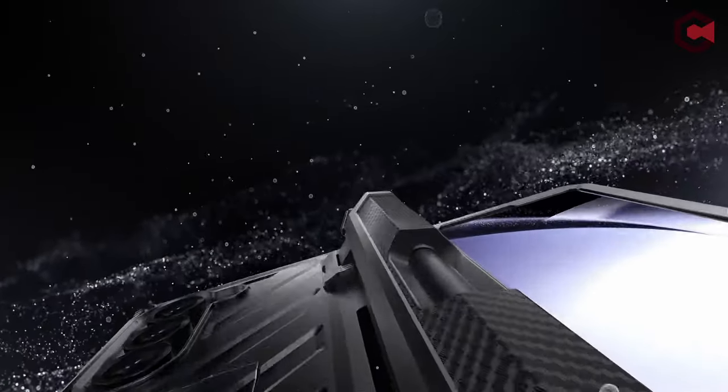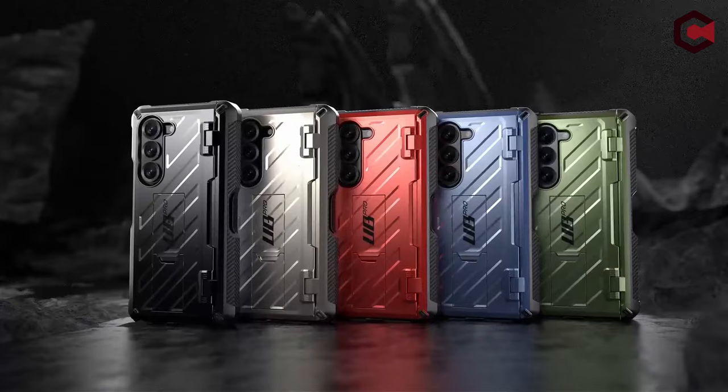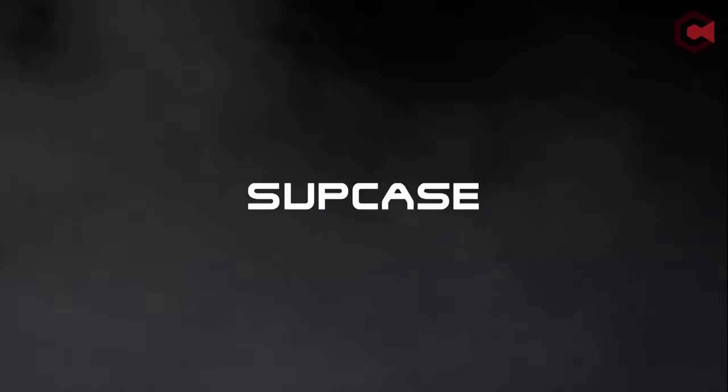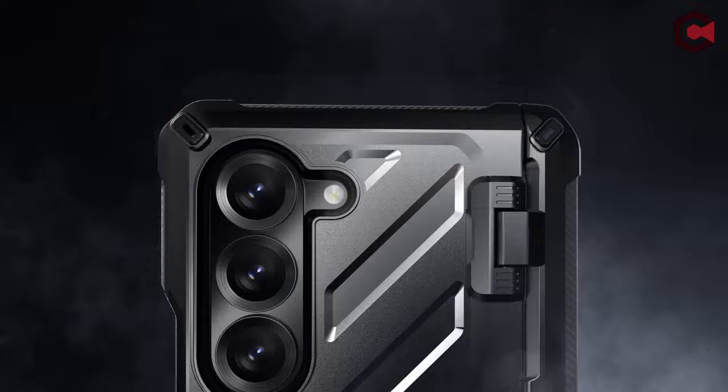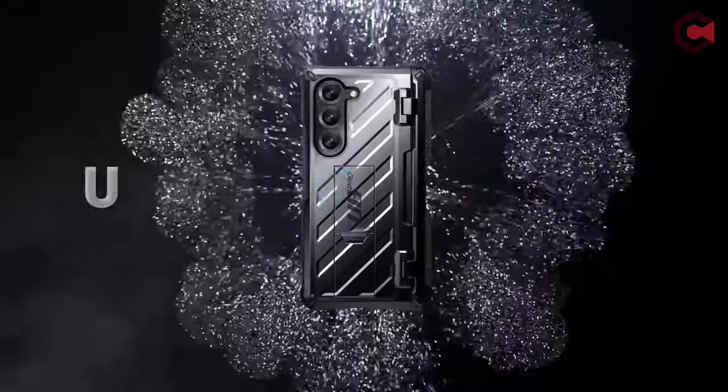The design includes full body hinge protection, shielding the Z Fold's hinge from scratches and impacts. A built-in S Pen holder in the hinge cover ensures easy access and prevents loss of the S Pen.